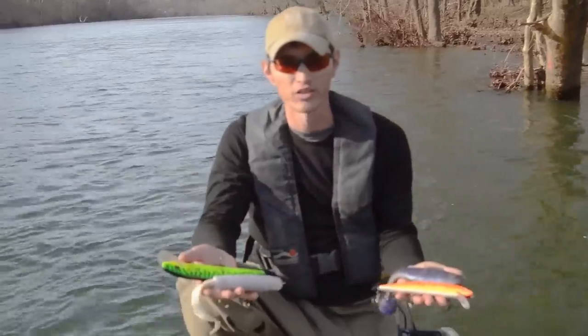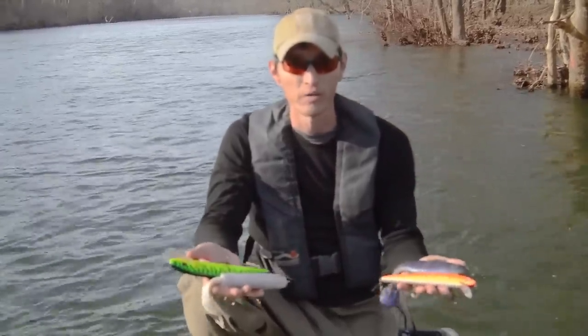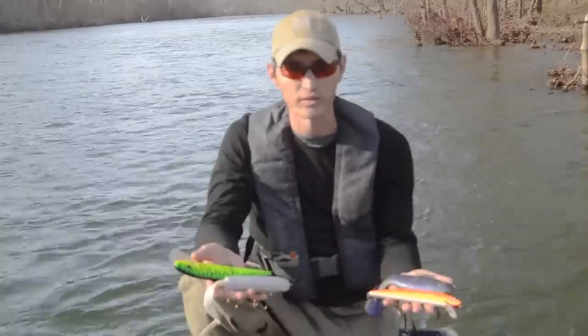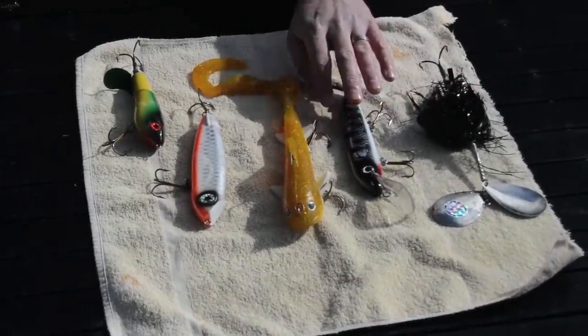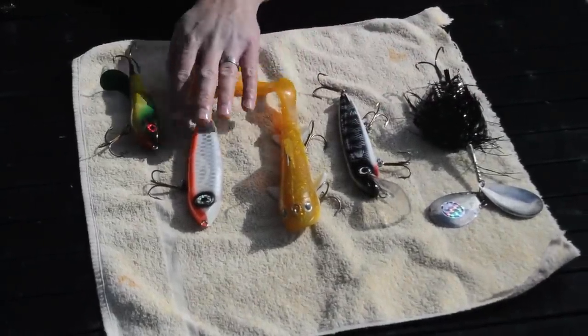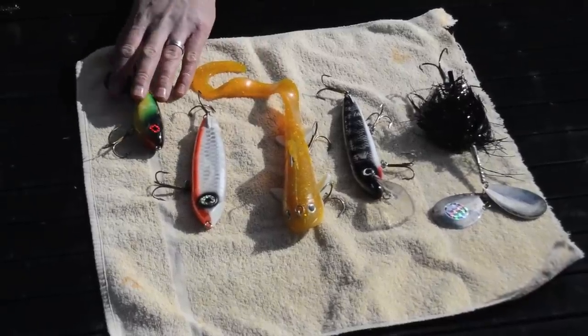As far as muskie baits are concerned, there are a lot to choose from, but most of them fall into five categories: inline spinners, crankbaits, soft plastics, jerkbaits, and topwater baits.